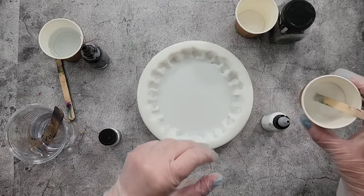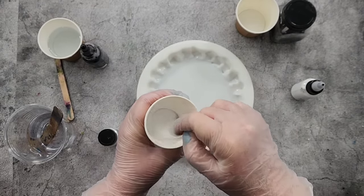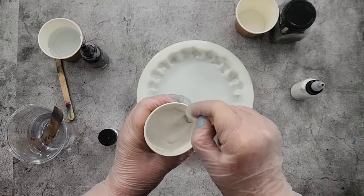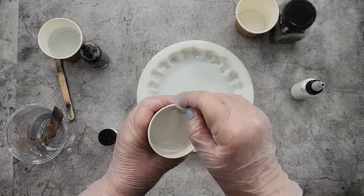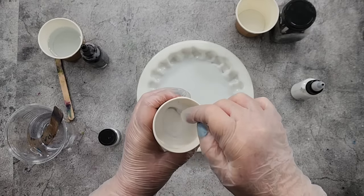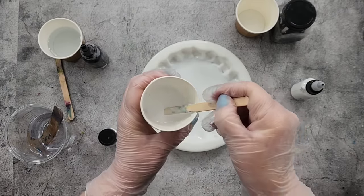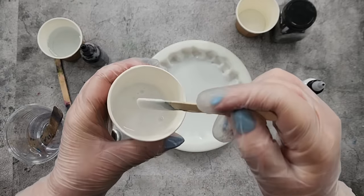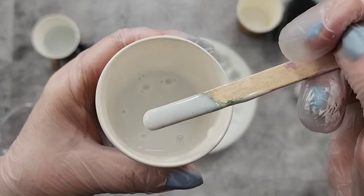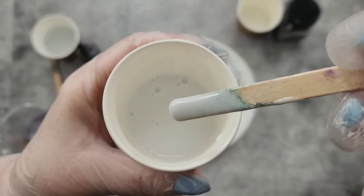G'day guys, welcome back. Welcome to Pouring Your Heart Out. I am going to try something — a little bit of an experiment today. I'm just going to do some resin puddles. I have got my white mixed up here. I am using the Let's Resin regular resin — not the quick set, not the deep pour, just the regular one. It's not quite opaque.